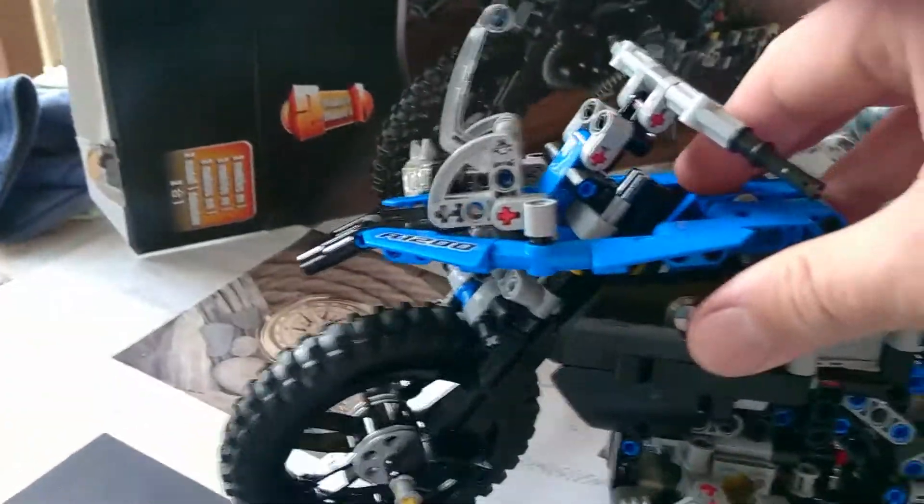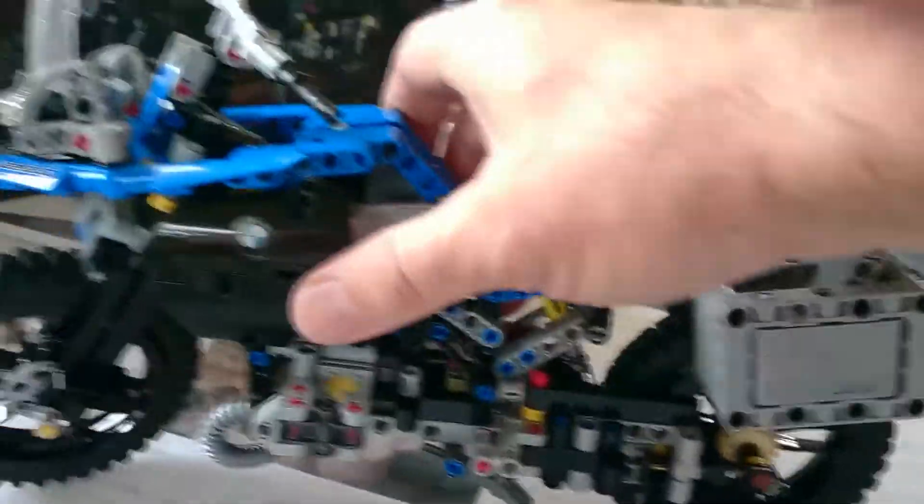And the front suspension as well. We've got lots and lots of suspension and it's all bouncy bouncy. It's pretty awesome.